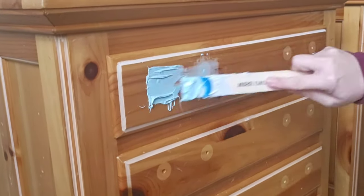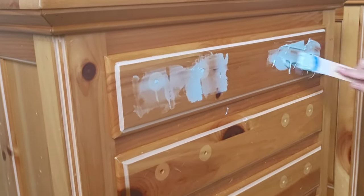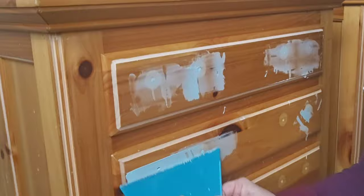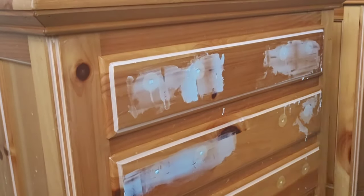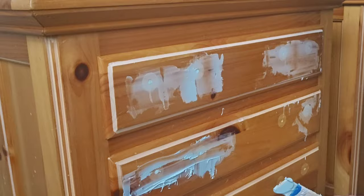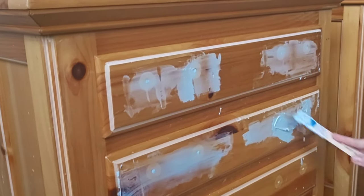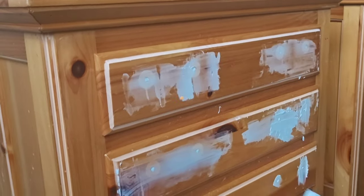The two things I like to use with the bondo are just a stir stick to get it in place and then a scraper that's going to push the product into the holes and make it easier to sand when it's dry. This stuff is stinky, so make sure that you have some windows open if you are working inside and that you are wearing a mask.